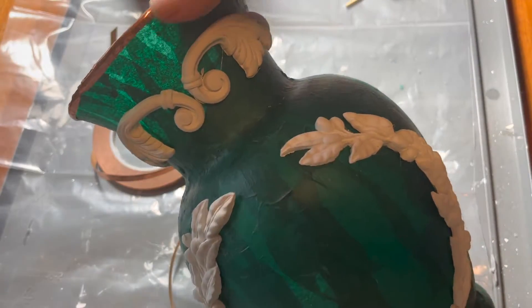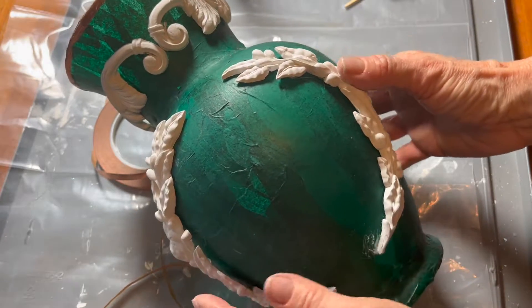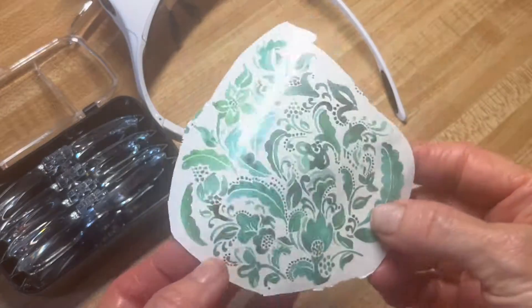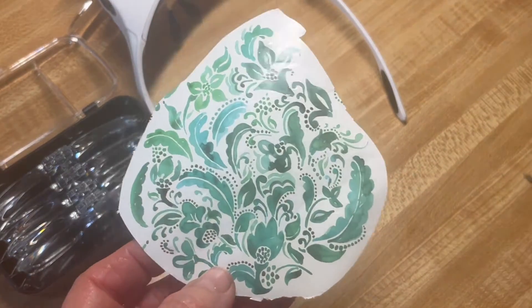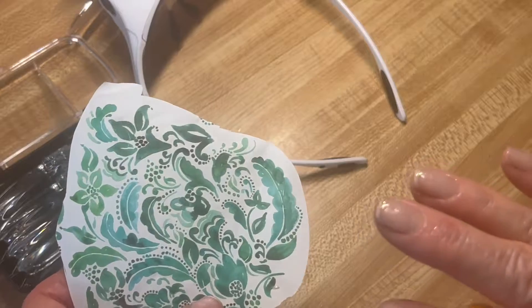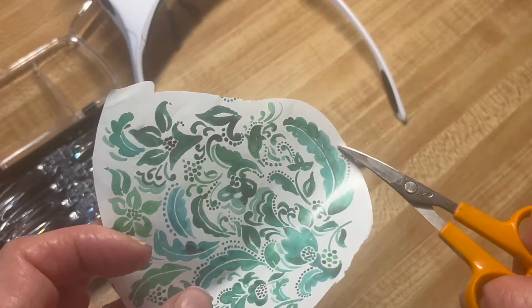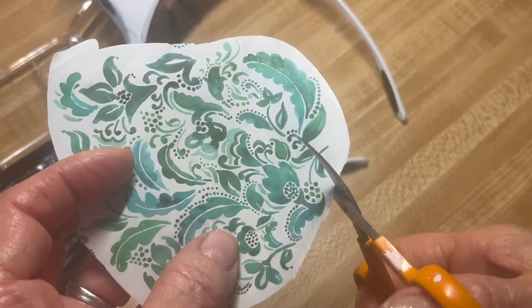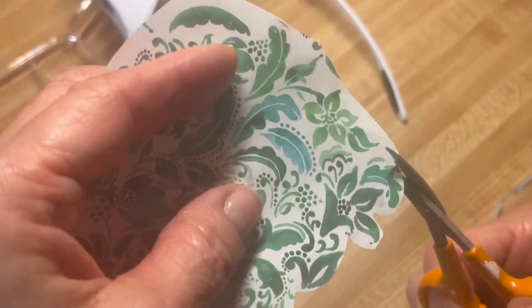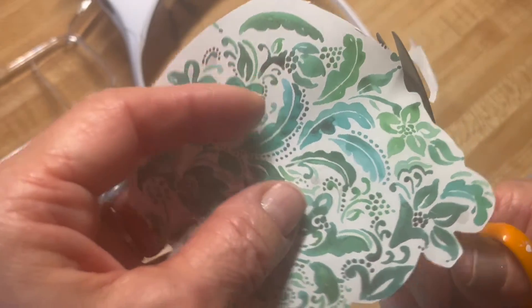After I had glued everything down, I'm going to take a piece of wrapping paper. If you'll notice, this pattern is a little too intricate to cut out each and every section. So I'm just going to cut a shadow of the actual pattern — just going around each of these little sections. So you see, I followed the pattern; I just didn't get into all of these grooves.